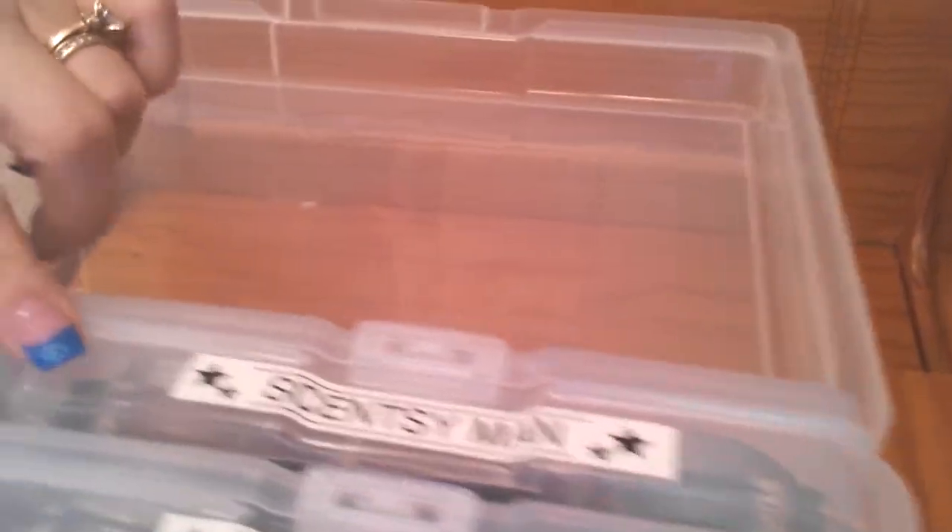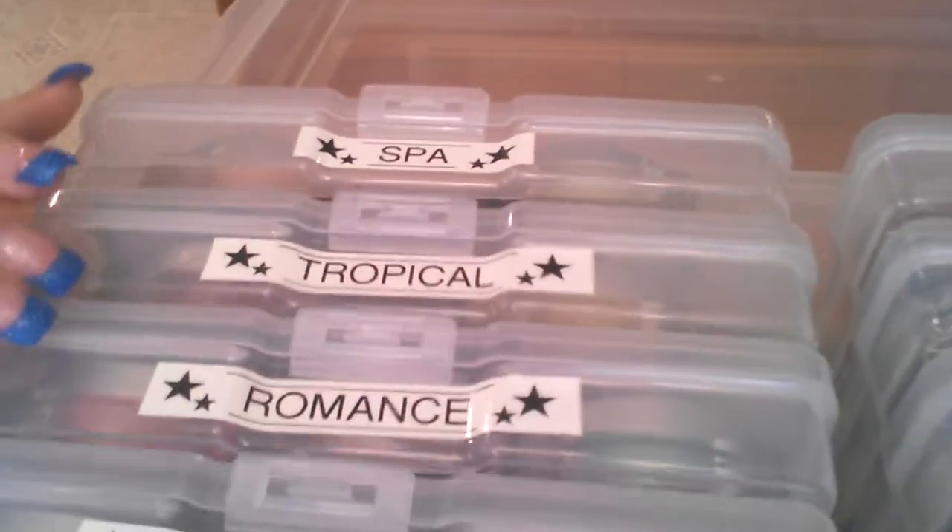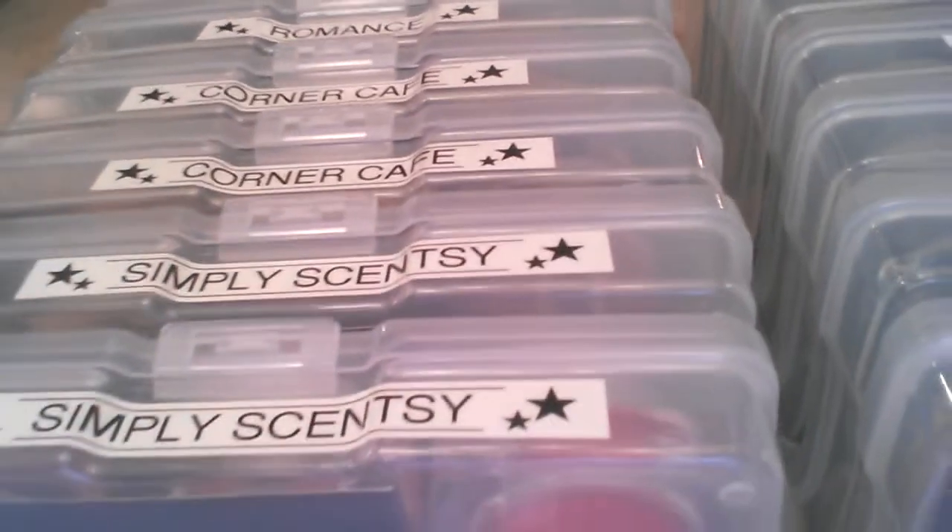Here are my favorites. I have three favorites. It comes to the fall and winter, holiday, Cincy Man. Then on the other side, I have the Spa, the Tropical, the Romance, Corner Cafe, and Simply Cincy.